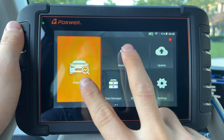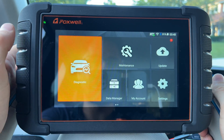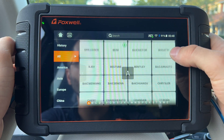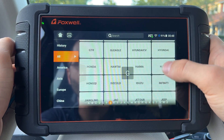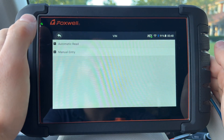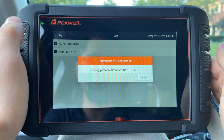We have two main items on the home screen: diagnostics and maintenance. Maintenance covers all the special service functions, while diagnostics is the main function. Here are all the vehicles it supports — close to 110 — so basically anything you can think of. At the top we have VIN auto-scan, which will automatically scan the vehicle, figure out its VIN number, and then tell us all of the information about the vehicle.